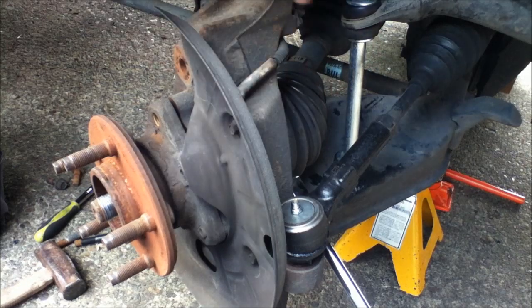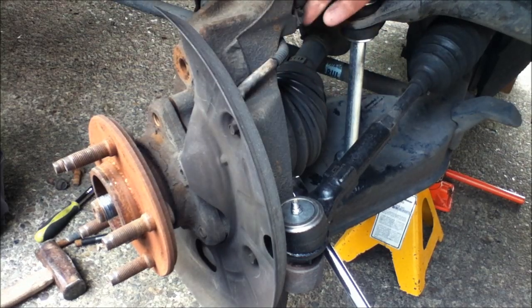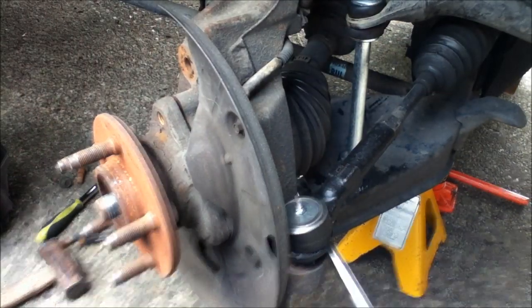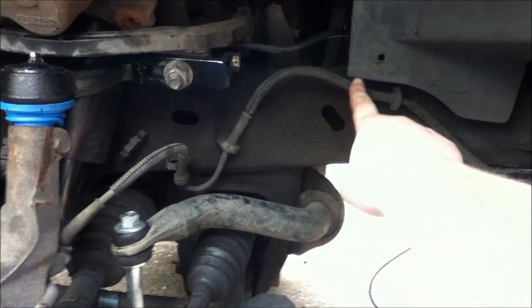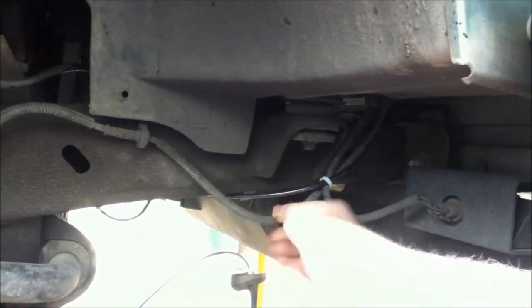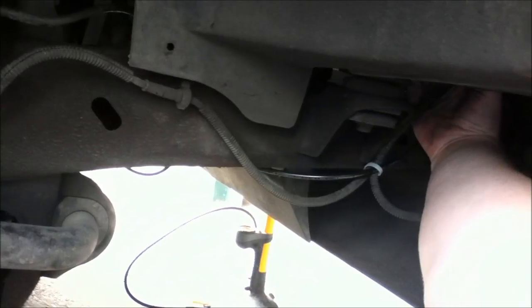Anyways, this wire here is your ABS wire. We'll just take it off from here. It runs all along here — it's this guy here — and it goes up here and plugs in somewhere. I think it goes up even further.